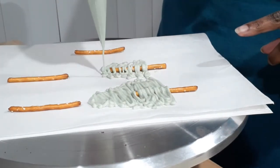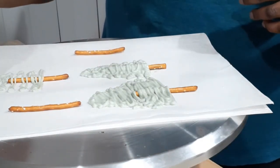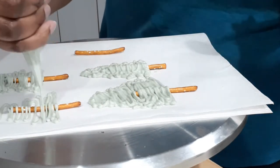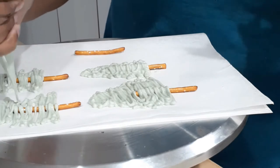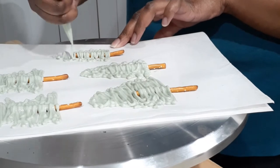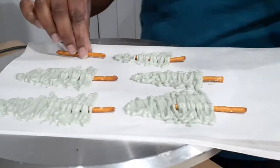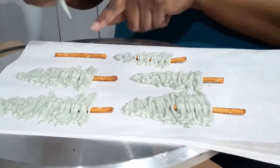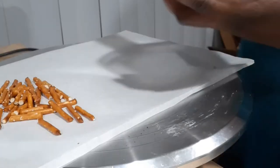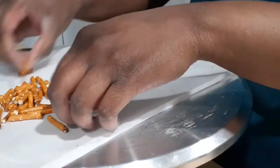Decoration time! I'm using candy melts and pretzels to make some trees. These are candy melts melted down and dyed a mossy green color — I'm just going back and forth in a random diagonal pattern to make a tree shape, putting a lot of chocolate over the pretzel so it adheres well. Keep in mind candy melts solidify pretty quickly — about five minutes in I had a very hard time getting the chocolate out of the piping bag, so move quickly.